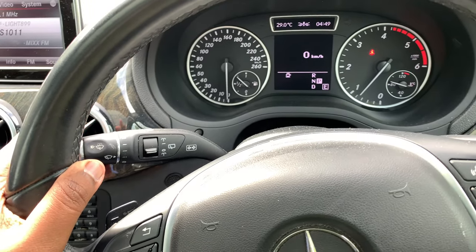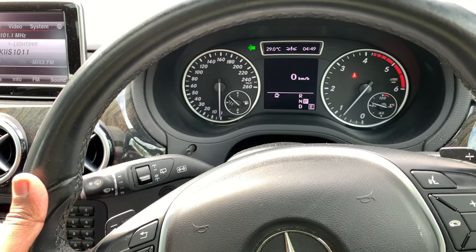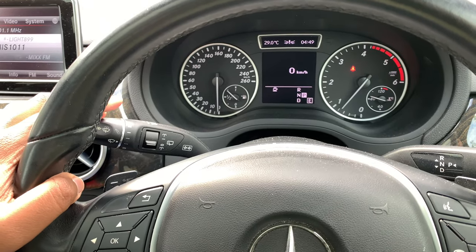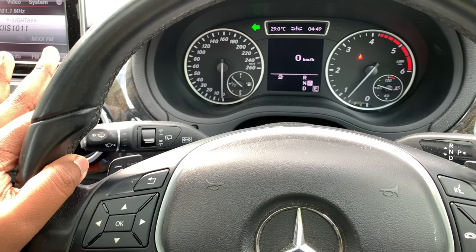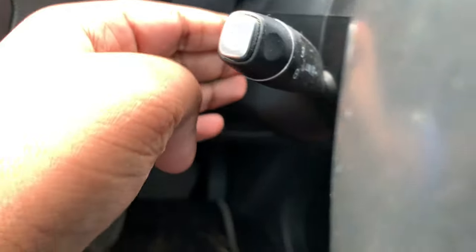This car comes with automatic wipers as well, and a triple turn signal. This one controls the rear wipers. Down here you have your cruise control stalk — this is passive cruise control, by the way.